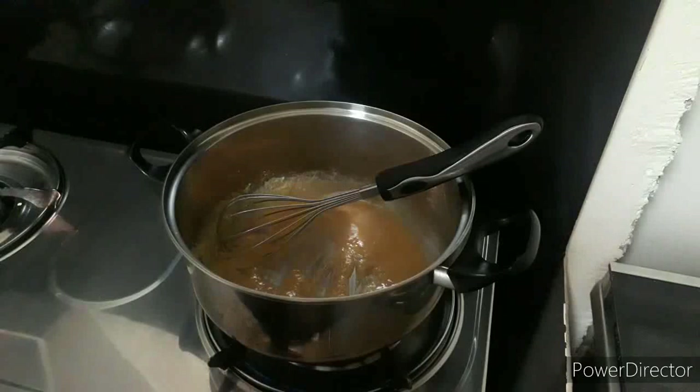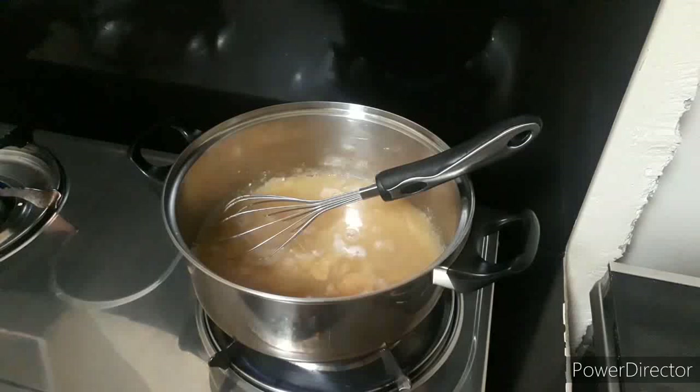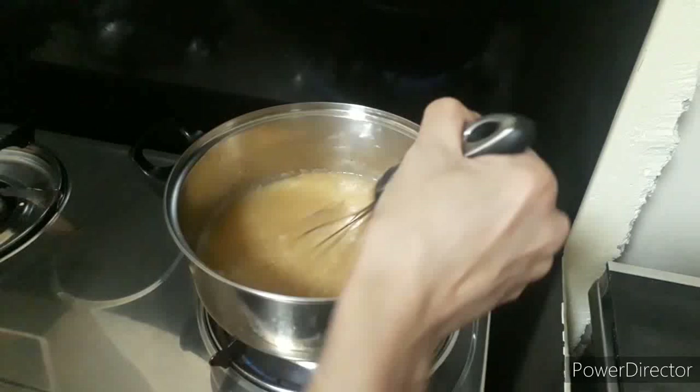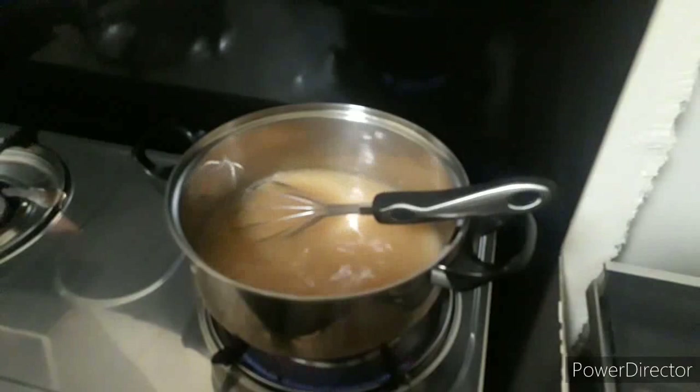Then next, ilagay na natin ang ating two and a half cups of water. Total of two and a half cups of water. Then stir lang tayo ng stir. Ganyan na kasimple, guys.